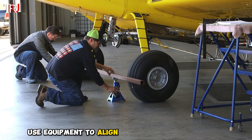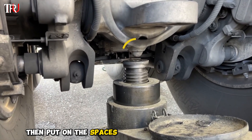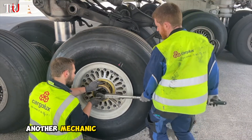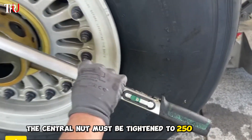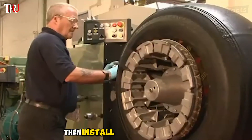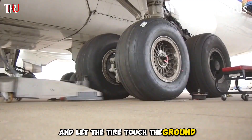Similarly, use equipment to align the new tire with the axle and carefully install it, then put on the spacers and install the center nut. Another mechanic is needed to help screw the nut in. According to company regulations, the central nut must be tightened to 250 Nm. Then install the safety screws, put on the protective cover, lower the jack, and let the tire touch the ground.